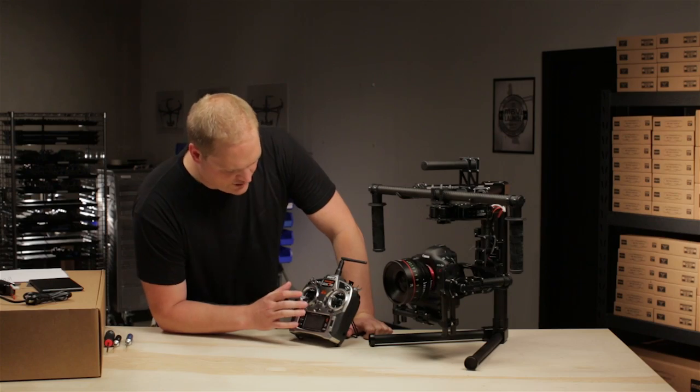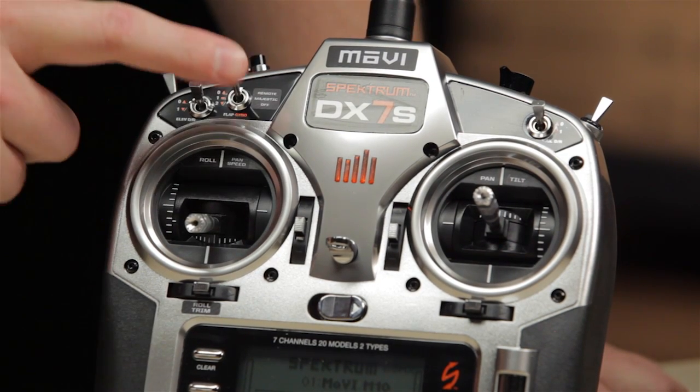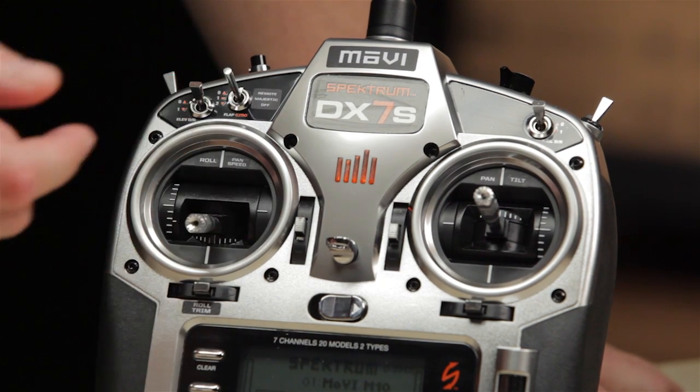Everything is labeled on the transmitter as far as what each switch and joystick does. The first thing we'll talk about is the mode switch. It's a three-position switch. It goes from dual operator or remote control to majestic in the middle.